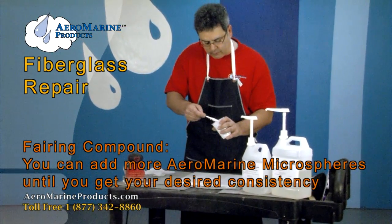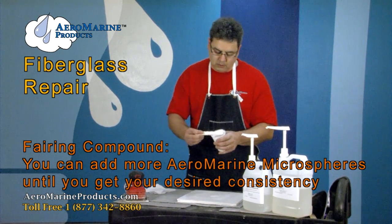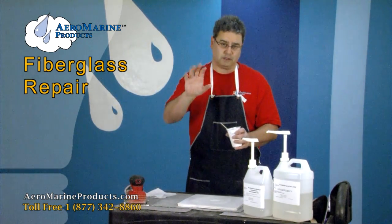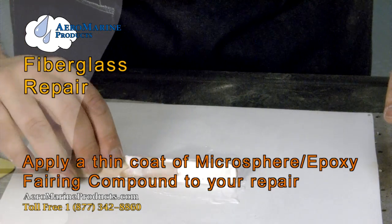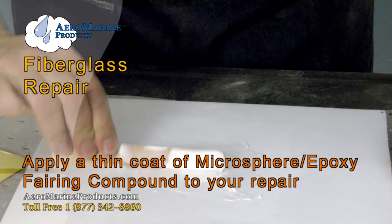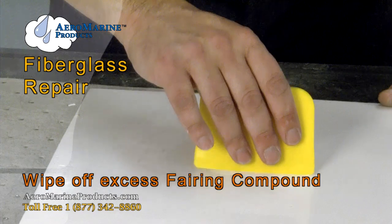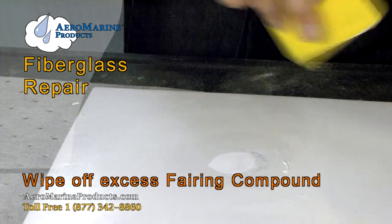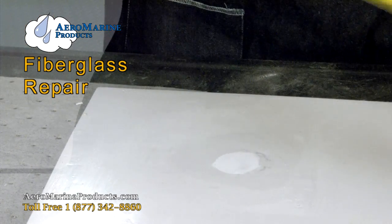Keep adding microspheres until you get a consistency you like. I'm looking for something a little thinner than peanut butter — something like cake frosting — because I'm working on a horizontal surface. If I were working on a vertical surface, I'd want it thicker so it stays where you put it. We're putting a thin skim coat of the microspheres and epoxy on the outside repair, then taking off the excess. We're going to let it cure overnight and sand it down tomorrow.